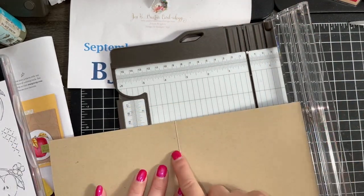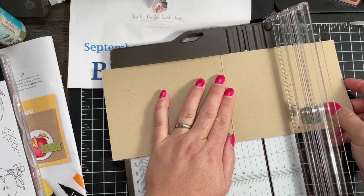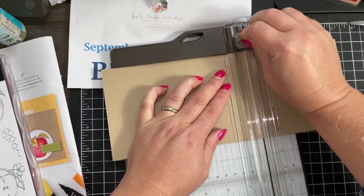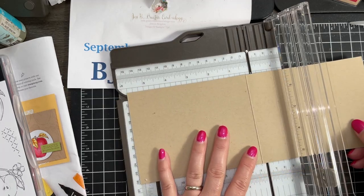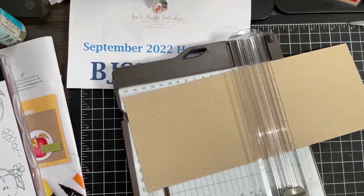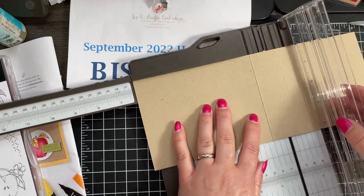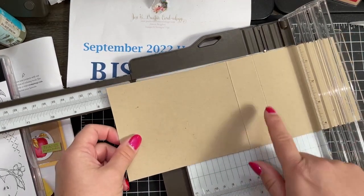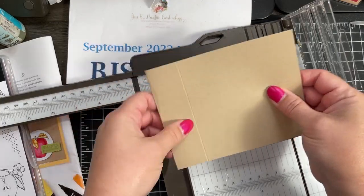You're going to fold and score it at the five and a half inch mark. Now to create our bookbinding, we are going to score it again. Bring in your trimmer — make sure you get that cutting blade out of the way, we just want to score, we don't want to cut anything. Bring your fold line to one and a quarter, and score it there at one and a quarter. If you were scoring without folding first, you would go to five and a half for your fold line and then move to six and a quarter. So five and a half and then six and a quarter — we have a one and a quarter inch seam. This is going to be our bookbinding.